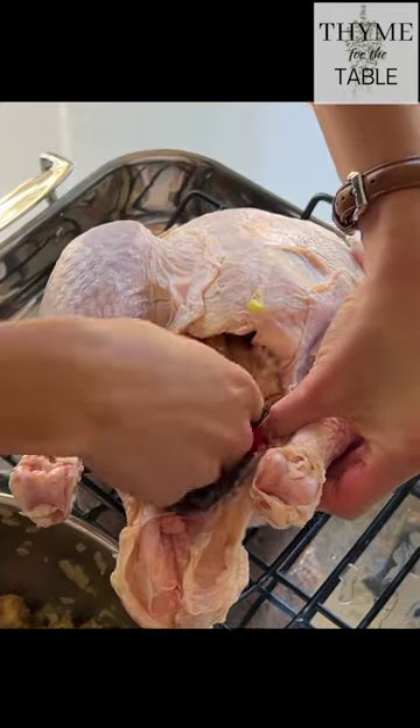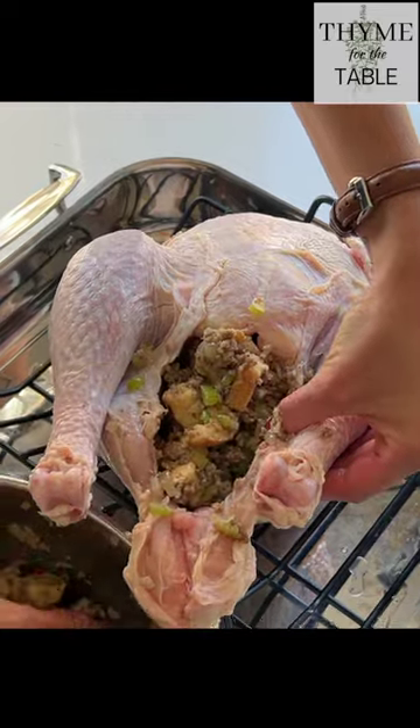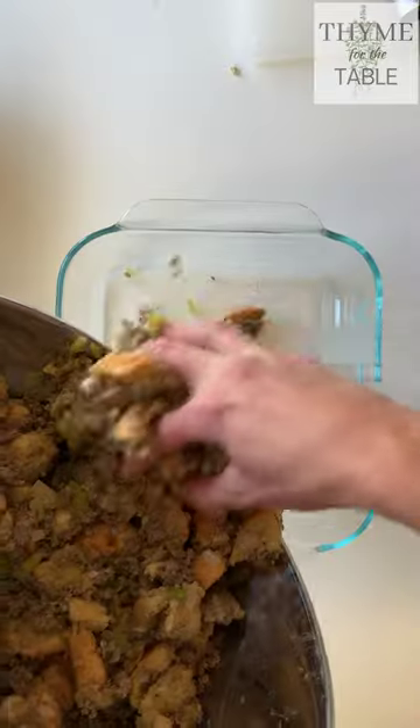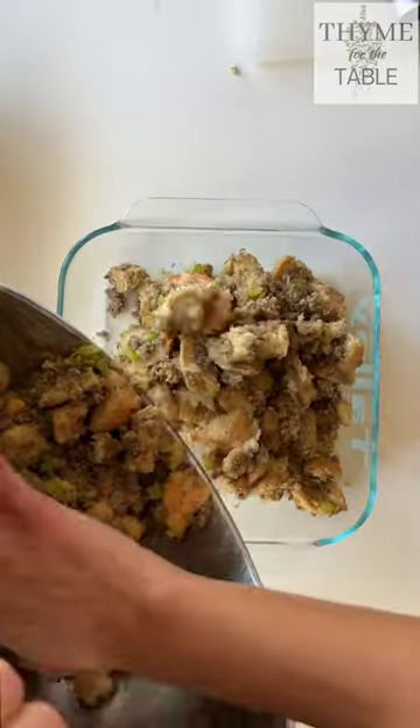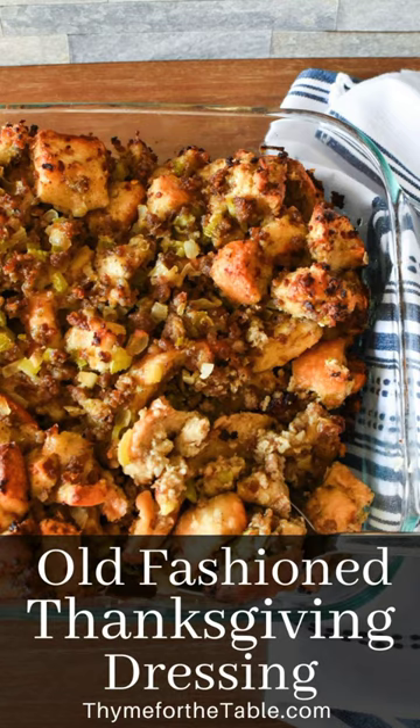At this point you can either stuff your turkey with it and cook the extra in a small baking dish, or you can cook all of it in a large casserole dish. Make sure to cover it with tin foil, then remove the foil during the last 15 minutes to let the tops of the bread get golden brown.